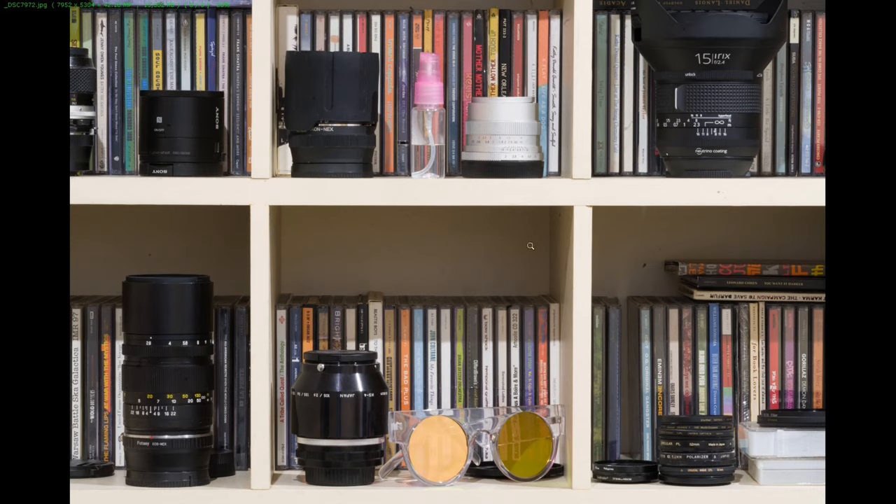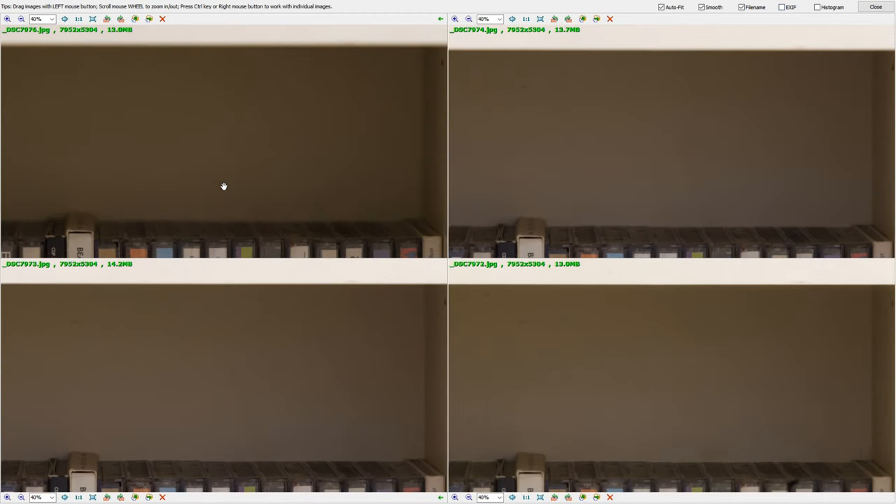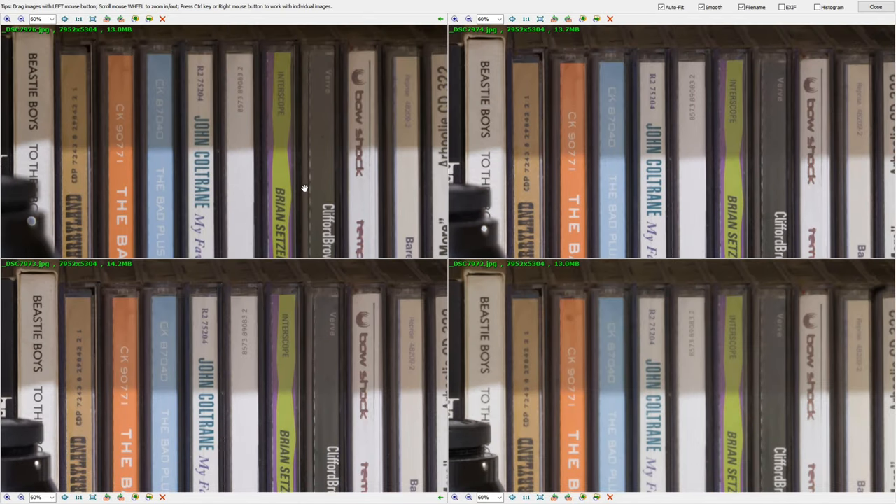With exif data visible you can see f2.8, f6.3, f11, and f32. Zooming into the center, f32 is slightly soft but once sharpened it just works. For 150 millimeters, this is hands down the best telephoto macro lens you can get on the market right now. But that's macro - how does this thing do with people?